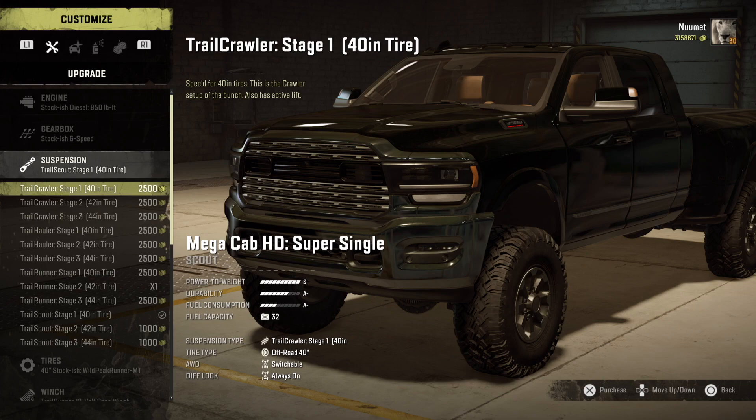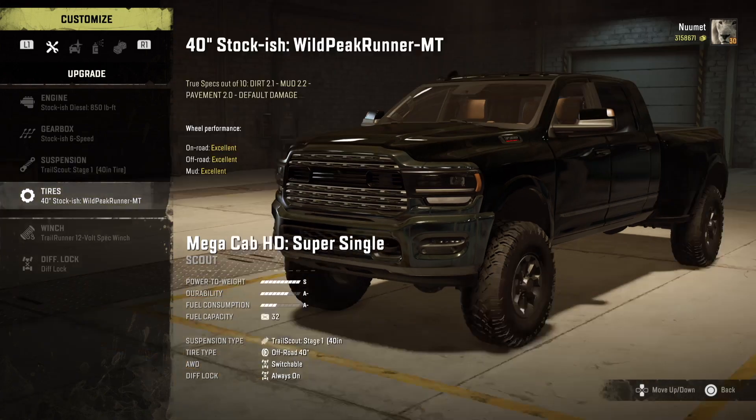One thing I really like about this mod is that the suspension and tire choice don't lock you out — meaning you can get a shorter suspension and a bigger tire if you want to fill out the wheel well. Most other mods and the stock truck lock you out: if you want a bigger tire you have to use the higher suspension. But with this mod you get to have some variety.